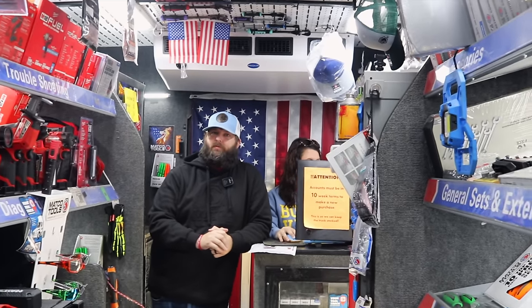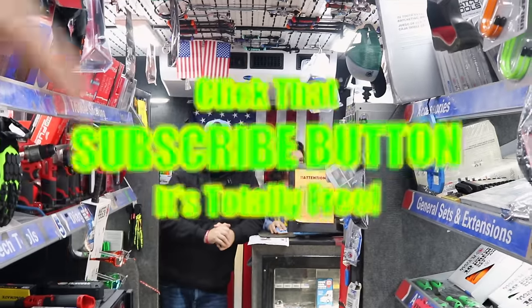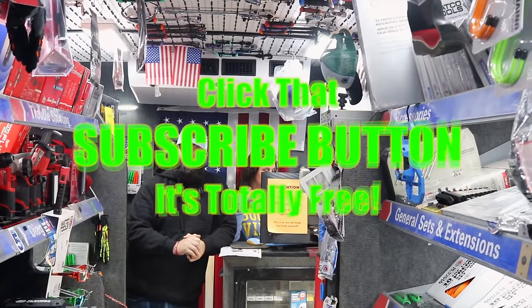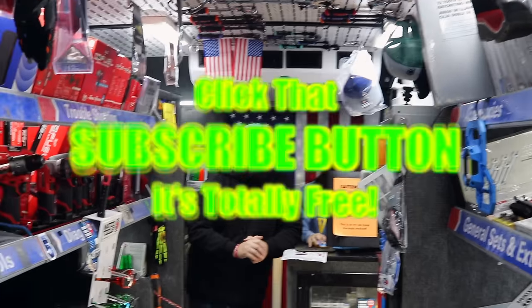Thanks for hanging out with us on this Friday. Hopefully you liked it, and if you did, hit that thumbs up. Check over for merchandise, cool tools, and discount codes down here. If you're not subscribed, take your finger and click that button. You'll have a great one. See ya.